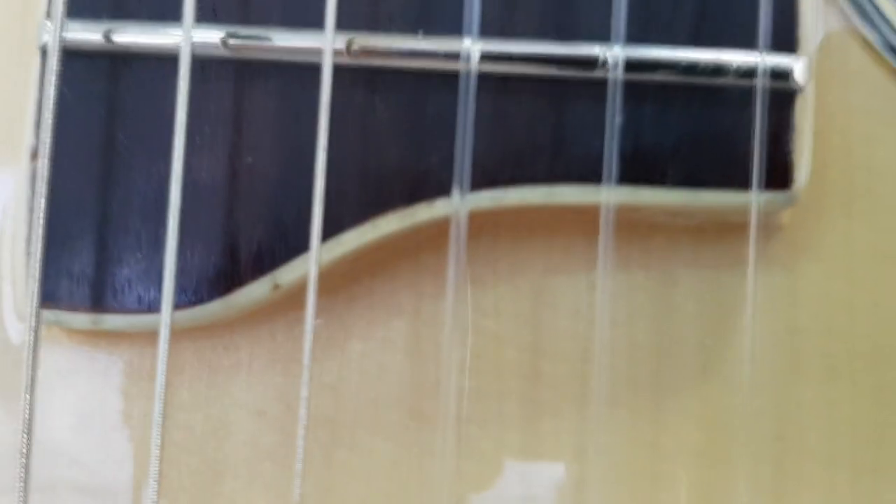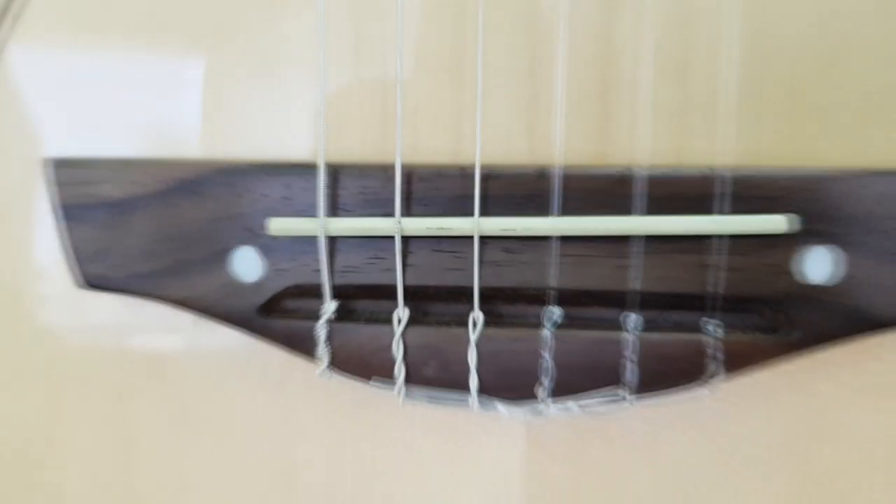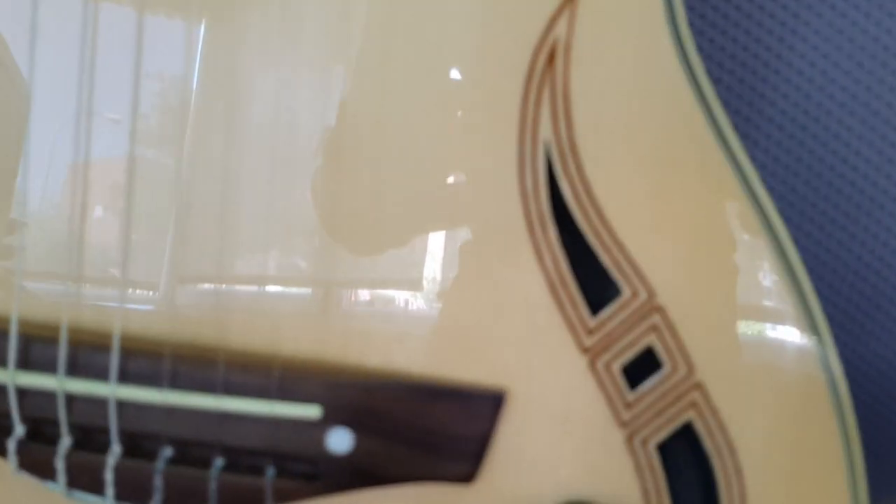It also has cream-colored bindings — very neat, and I like it. Then it has a walnut bridge and a solid spruce top with a high-gloss finishing. There is also a volume, bass, and treble control right here.